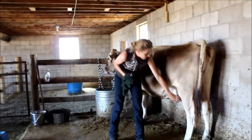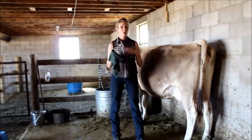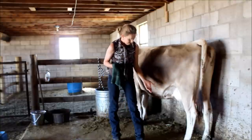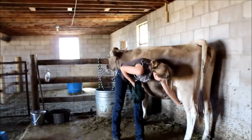After I wash her, I just squirt the first few squirts from each teat onto the ground. This is just flushing out any dirt or crusty stuff that might be in the tip of that teat. Some people put it in a cup, but my barn floor is a barn floor so I don't mind just squirting it on the dirt.